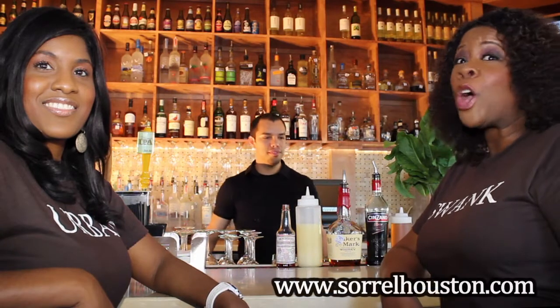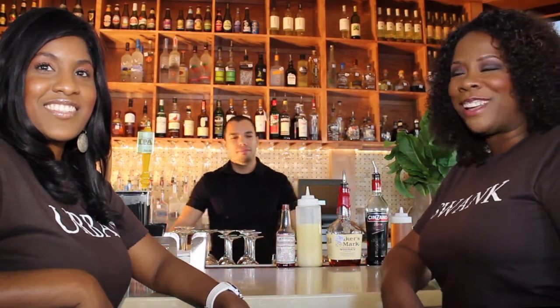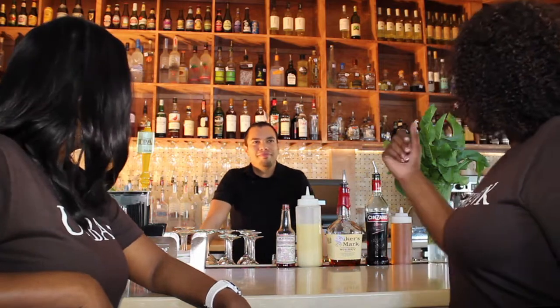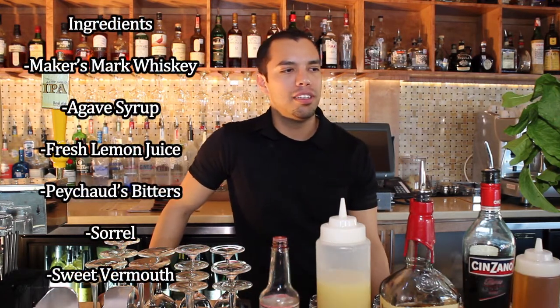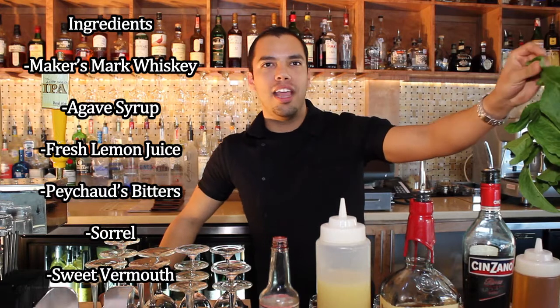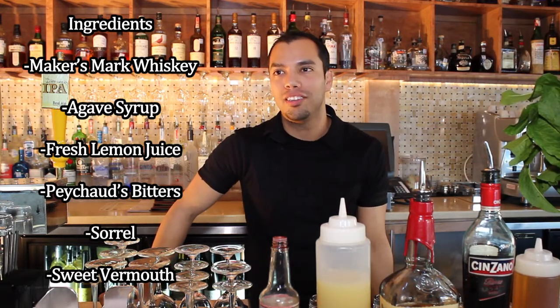Today we're at Torell Urban Bistro with mixologist Paul Espinosa. What are you cooking up for us today? We're going to be serving you the Lemon Sorrel Manhattan, one of our signature drinks here at Sorrel. Not only because it involves fresh ingredients and our sorrel plants, which our restaurant is named after, but it's also very delicious.